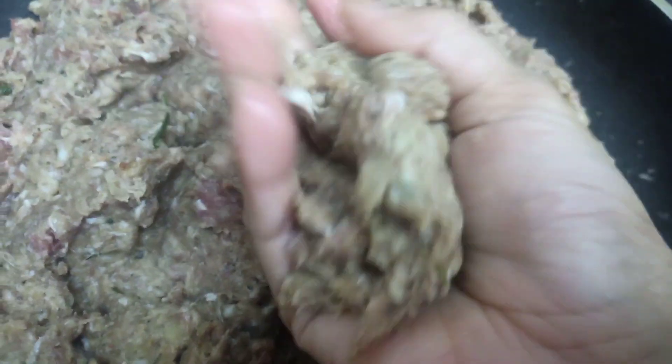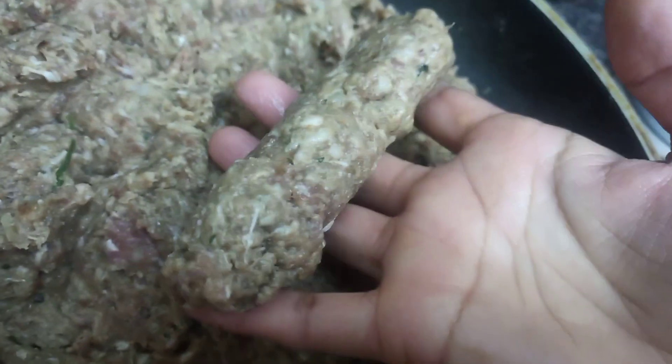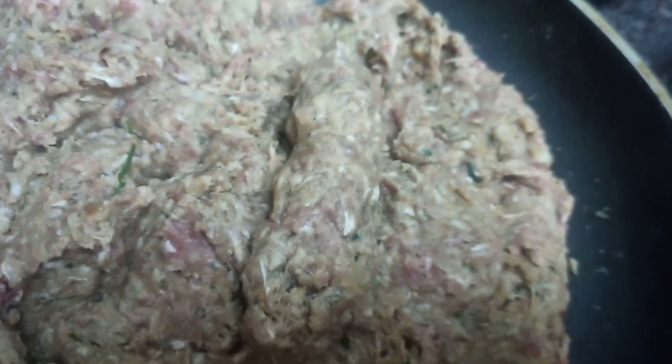I am now making the seekh kebab using my hands. You can also use a mold to shape them — big, smaller, any kind — it depends on your choice. This is not so hard; it is super easy and quick.